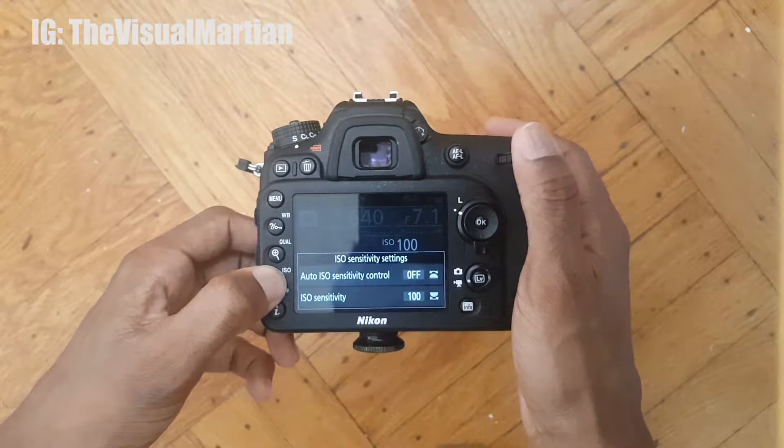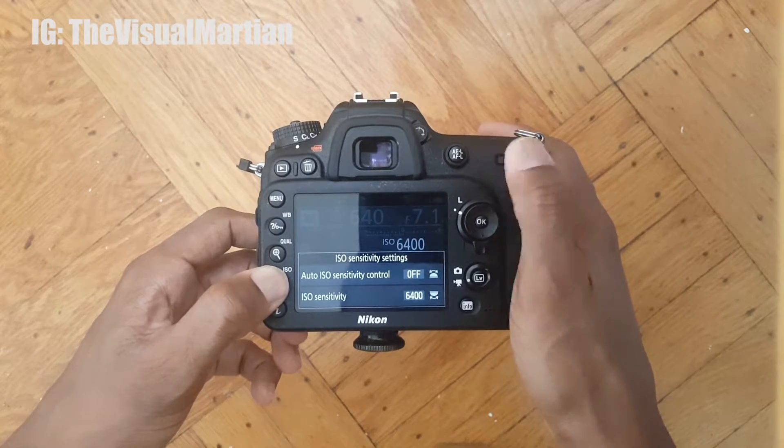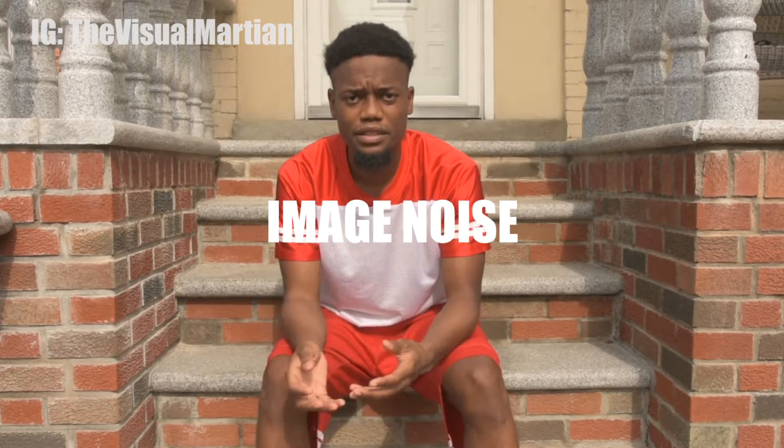If it goes to nighttime, you will have to bump up your ISO above 800 so that the image will be well exposed. But the higher the ISO is, the more grain you will introduce into your image.